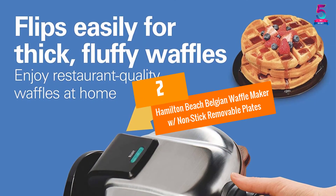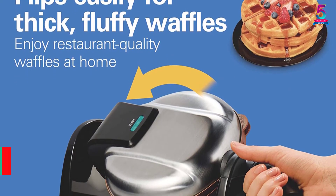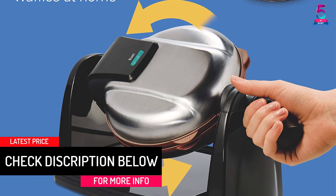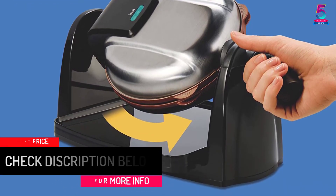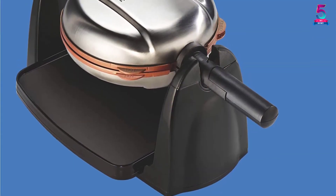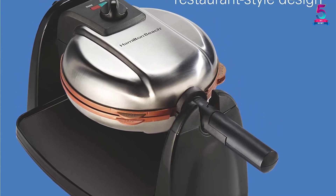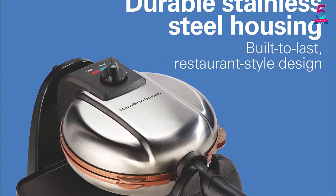At number 2: the Hamilton Beach Belgian Waffle Maker with Non-Stick Removable Plates. The flipping action allows it to make thick and fluffy waffles. The non-stick removable plates mean that cleanup will be hassle-free. Additionally, this waffle maker has an adjustable browning control, and it has been made in a stainless steel design so it will look great on your countertop.